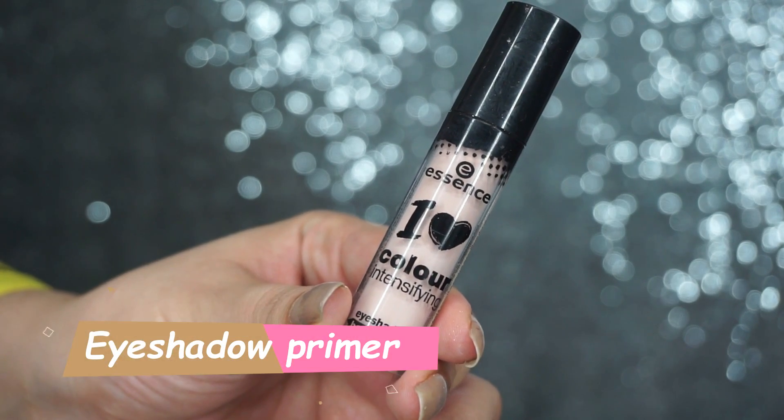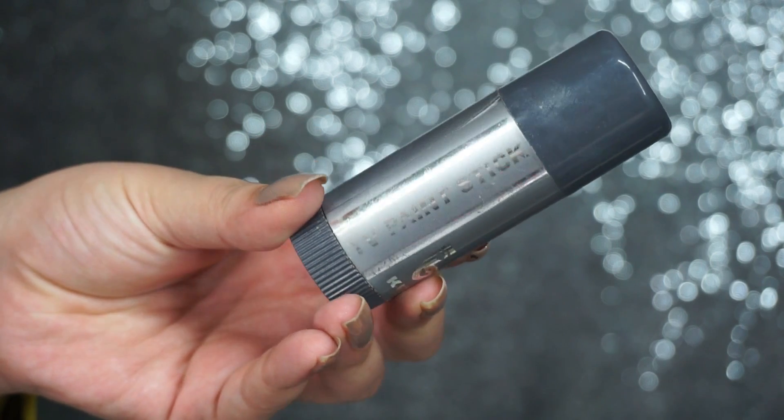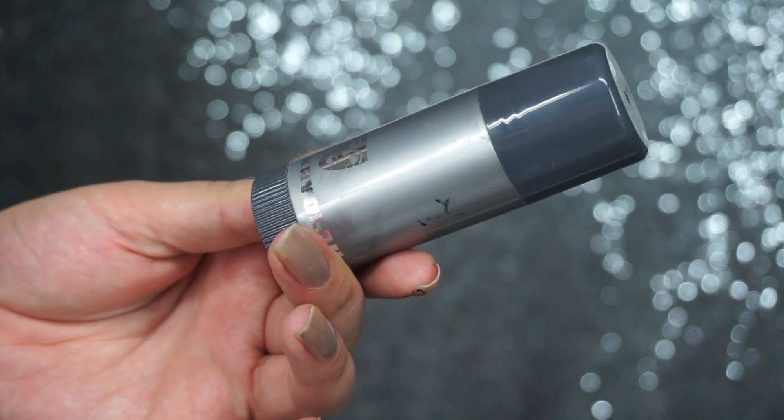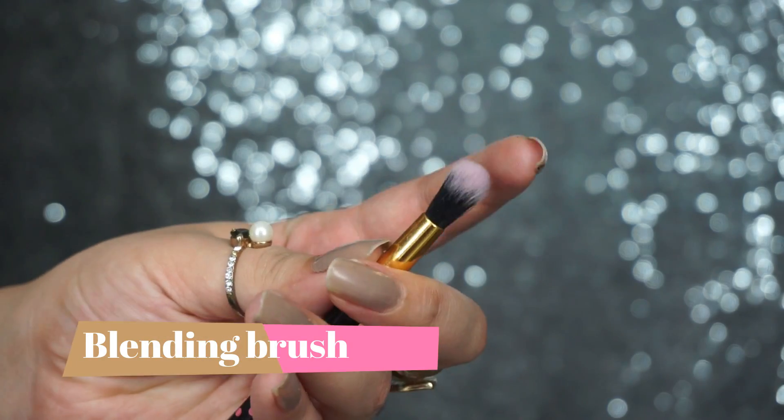For the eyeshadow, you need a primer. You can use any brand of primer. If you don't have primer, you can use a Krellon TV paint stick as well, because we need a clean canvas for the eyeshadow.